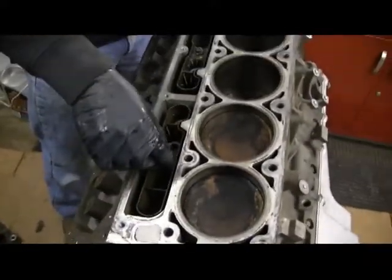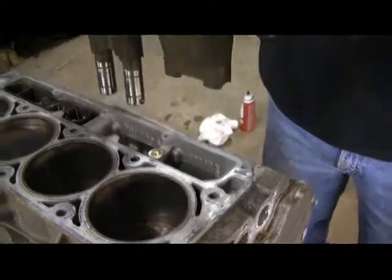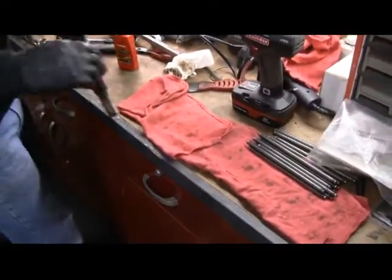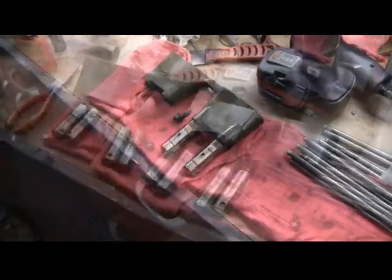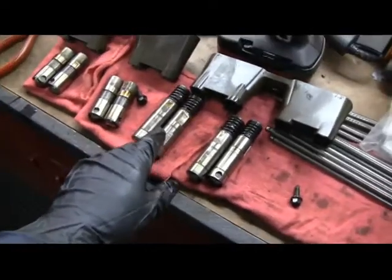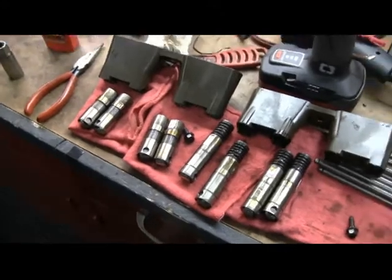Now we're taking out the lifter trays and the lifters. We'll go ahead and pull the lifter tray out — lifters might come with it, might not. We've got two lifters on it and two lifters still in the hole. Typically we would be worried about what lifter goes in what hole, but since we're going to do a cam swap we're getting new lifters, so it really doesn't matter. This is a DOD motor, which is why these lifters look way different than these others. A DOD kit will be a cam and all new lifters, so we're not too worried about keeping track of where these things go.